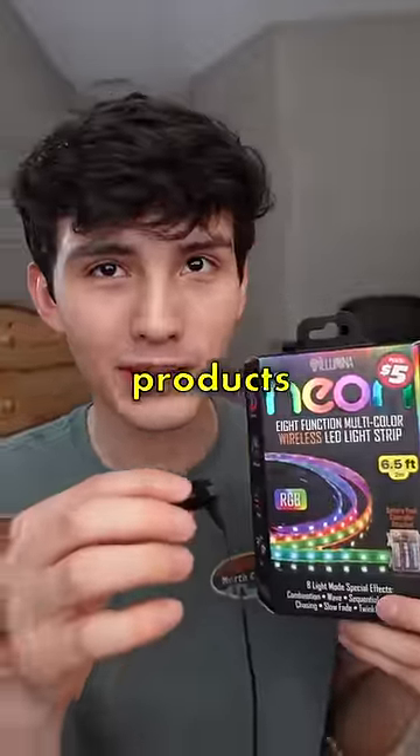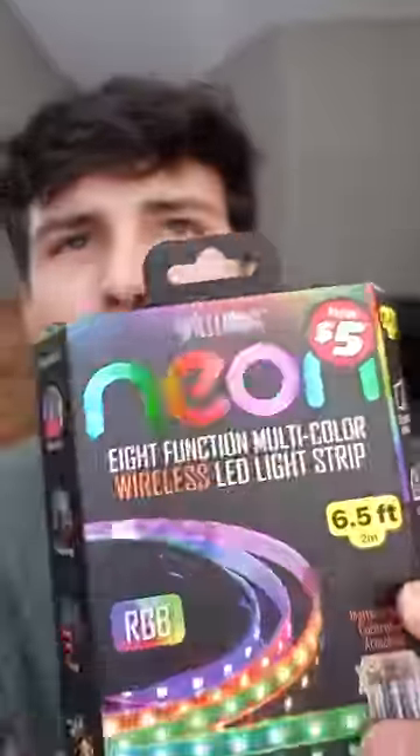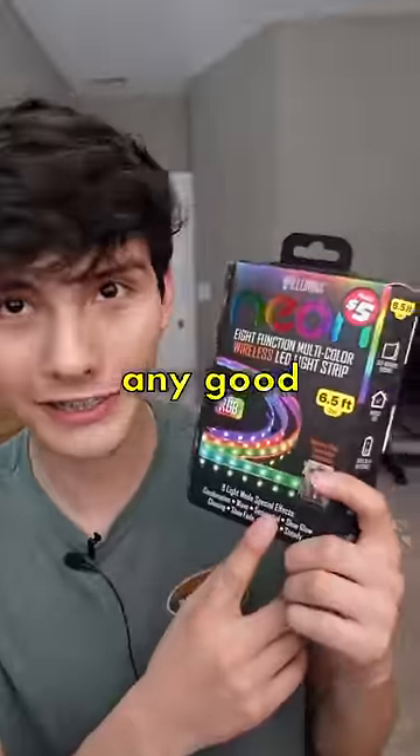This is part nine of testing Dollar Tree tech products. We've tested a ton of products so far, but I am very excited for these. I paid $5 for six and a half feet of LED strips from Dollar Tree, so let's see if this is any good.